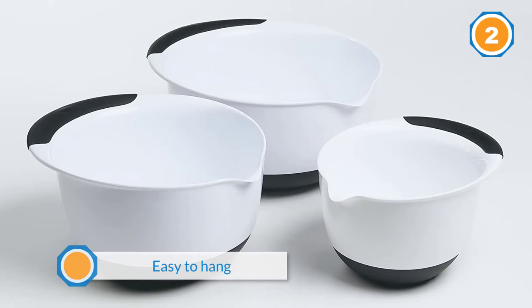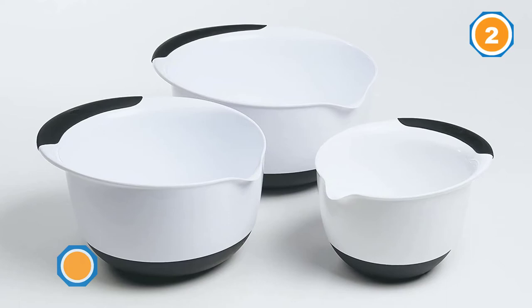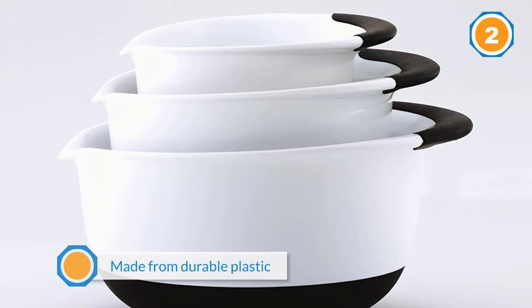The set includes one one-and-a-half quart bowl, one three-quart bowl, and one five-quart bowl.